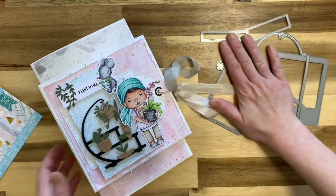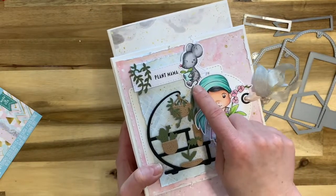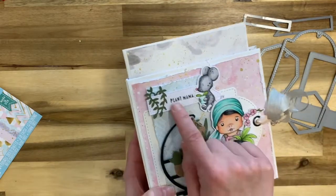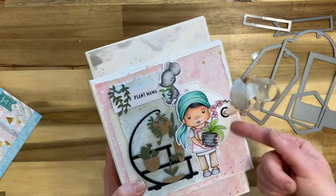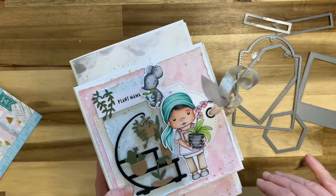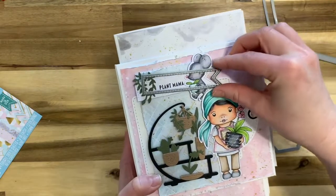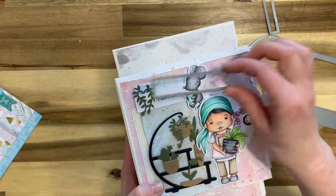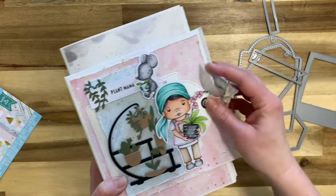Those are the dies. The stamps you get include this adorable little Marcy holding her plant, and then there's a little mouse stamp set which is a separate set. I have more of them in the book to show you. This adorable sentiment — 'plant mama' — is from the club kit as well.